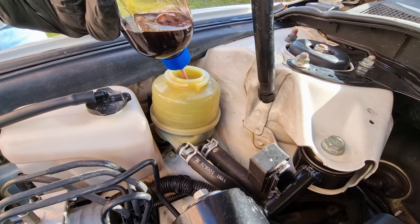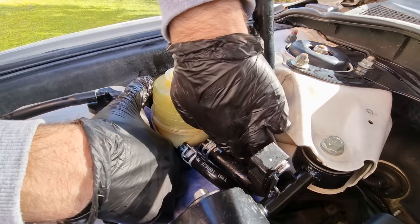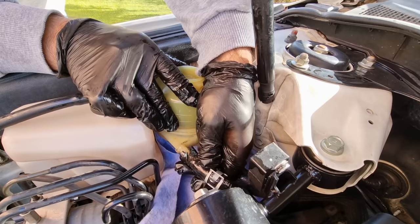All right, most of the fluid is out. Let's put a shop towel under the hoses so we can remove them. We're gonna be cleaning the reservoir and also replacing the leaking hose.